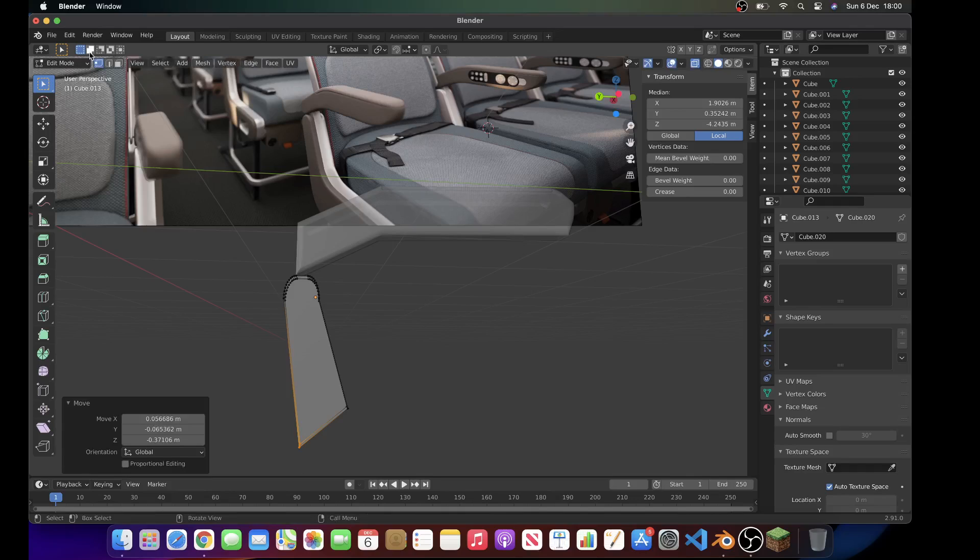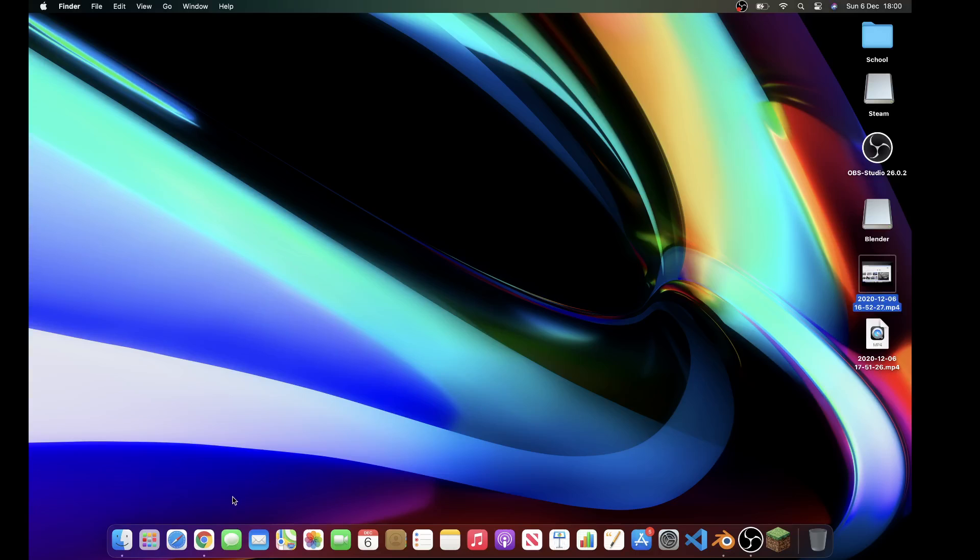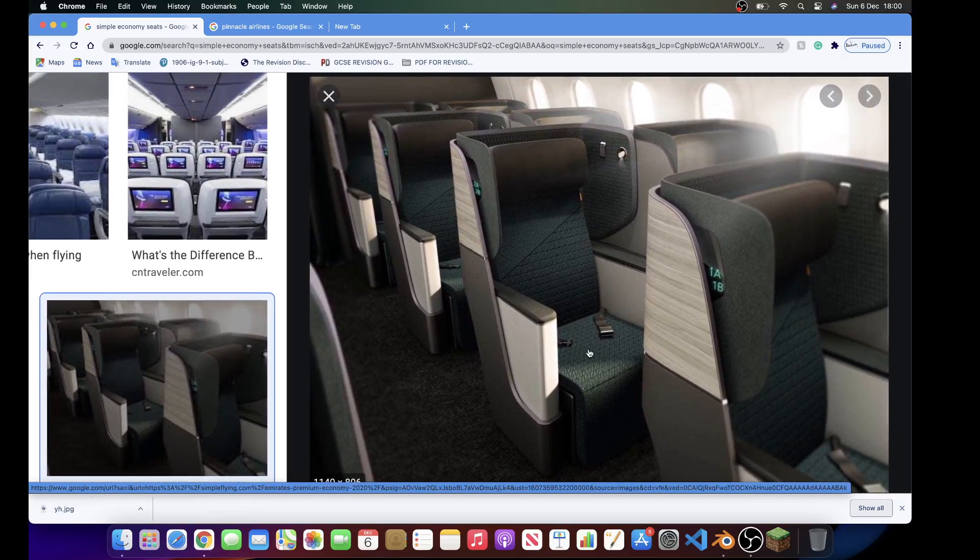What you can actually do is use a 3D cursor, place it here, add a cube, scale it down. And then you can do what we usually do with planes — select the four vertices and kind of model it like this. That way you can get a rough idea on how to make your armrest.